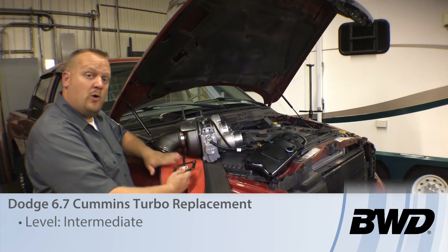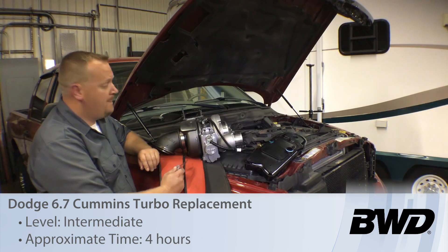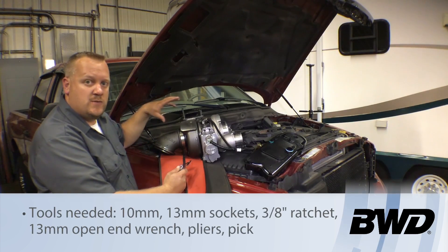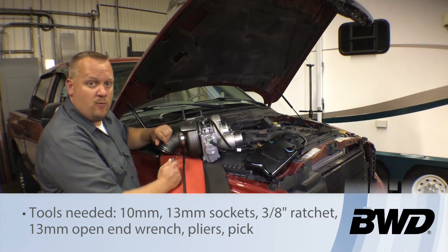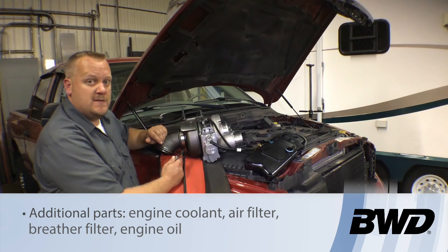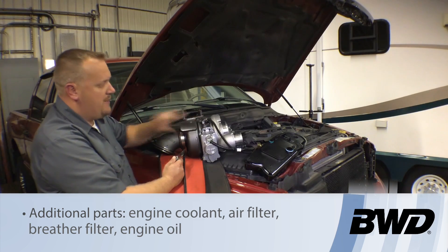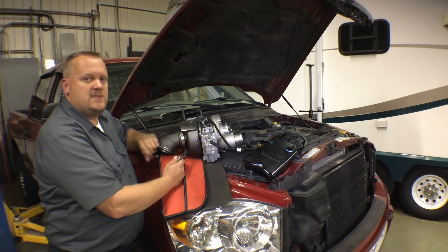Today we've got our 2008 Dodge truck with a 6.7 Cummins turbo diesel, and this truck's got some issues with the turbo. It's actually stuck in one position — the actuator is not working properly and we suspect there's a lot of carbon buildup. So we're going to go ahead and swap out the turbo. It's not really that bad of a job but there are a couple of intricacies we have to follow.